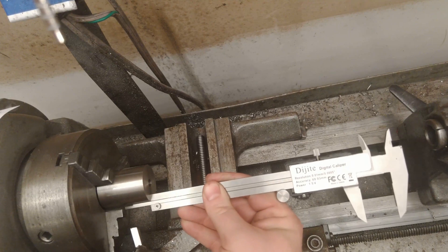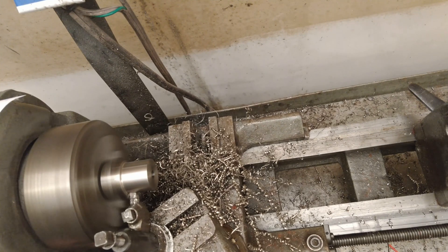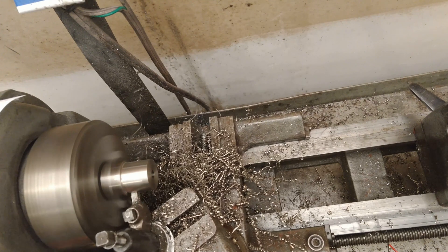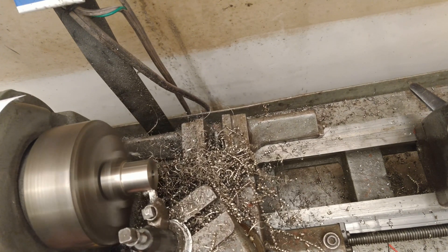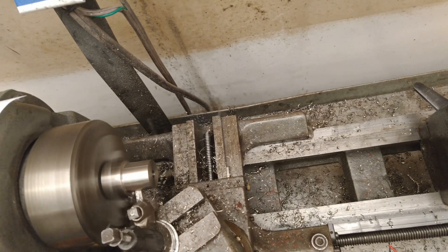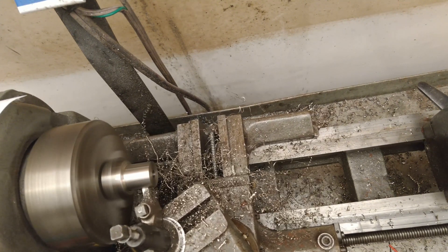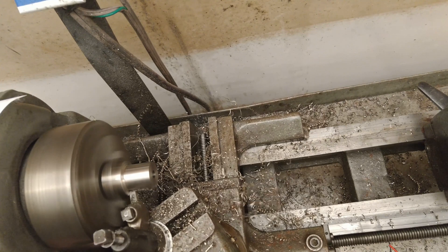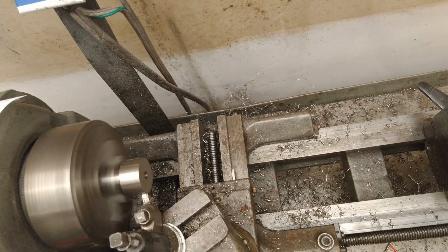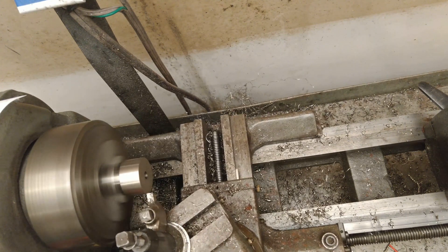Here I'm measuring the length of the divergent bell. We're going to machine it down to the outside diameter of the bell first. That gives us a shoulder we can hold in the lathe chuck when we flip it around to machine the parts going inside the motor — the forward part that will have the o-ring groove and the step for the liner. Once that back end is machined down, we flip it around and chuck it up to start working on the forward end.